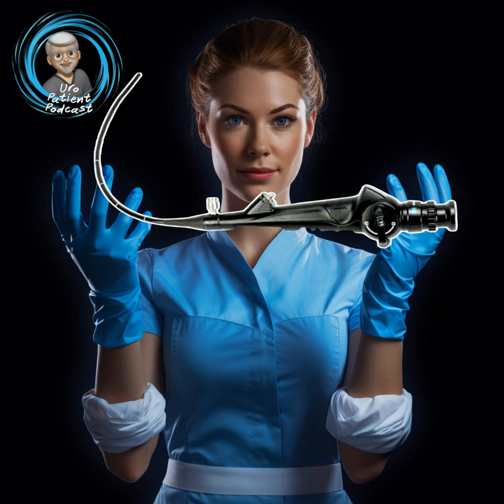As always, we're going to go through those five H questions with you: How is it done? How much will it hurt? How long will it take? How long is the recovery? And how well does it work? So let's talk about how it's done.